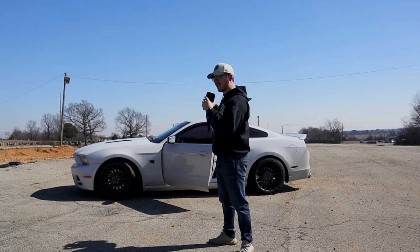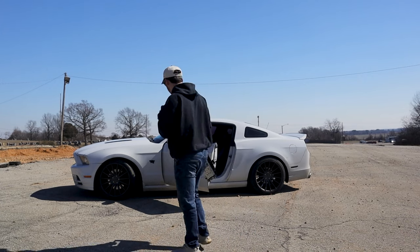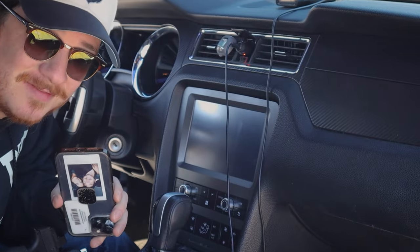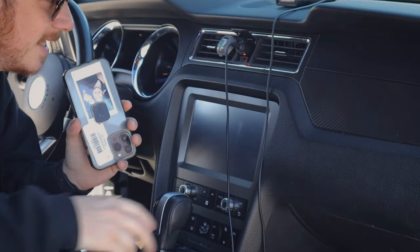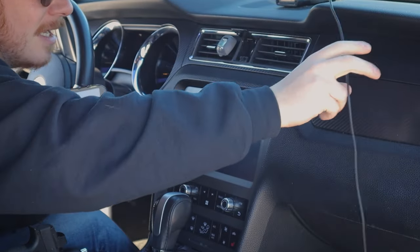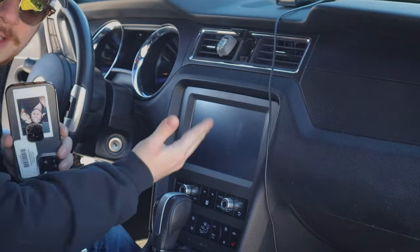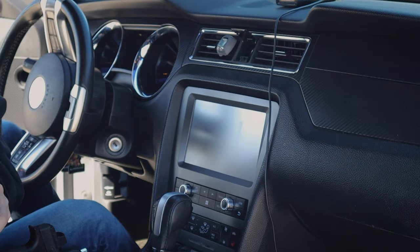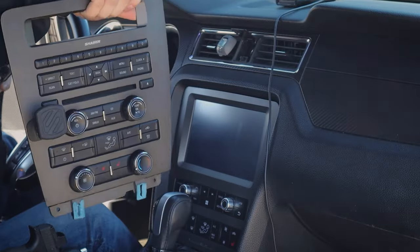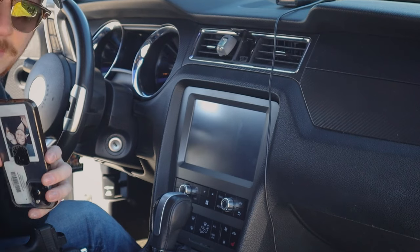I'm going to give my honest opinion about the Dynavon — I don't even know if it's a Pro, it's Plus. So as you can see, this is the Dynavon D7-D8 Pro. I want to make it look good for the camera. So this is what the new one looks like right here, and this is what the old original one looks like.